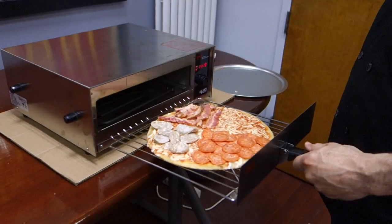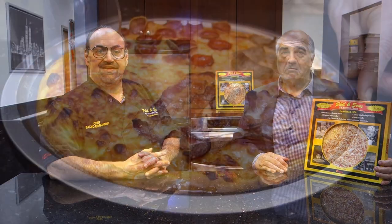Once the oven reaches its temperature — obviously everybody's oven is slightly different — it heats up right onto the oven rack. It will be golden brown depending on your oven at home. It can take anywhere from 13 to 18 minutes.